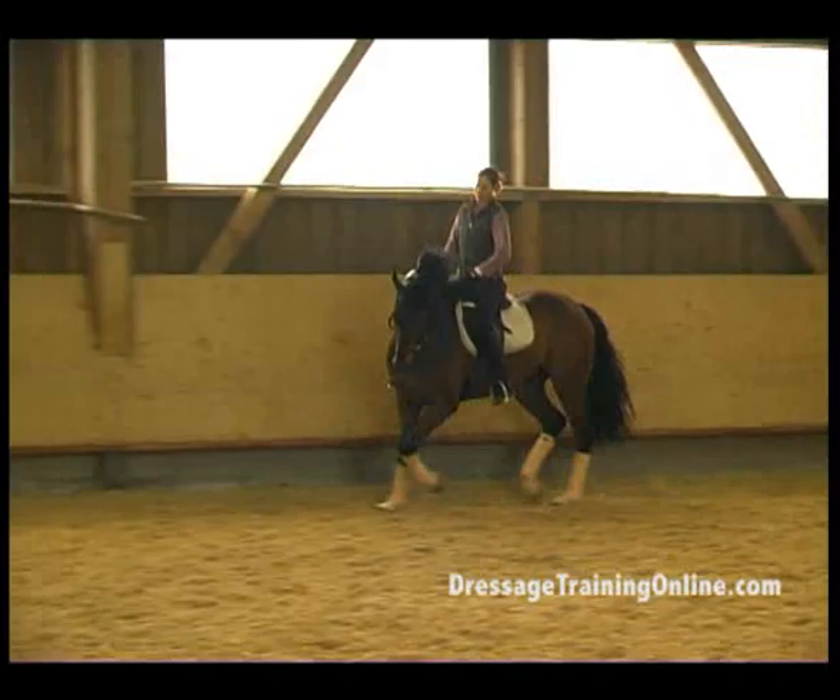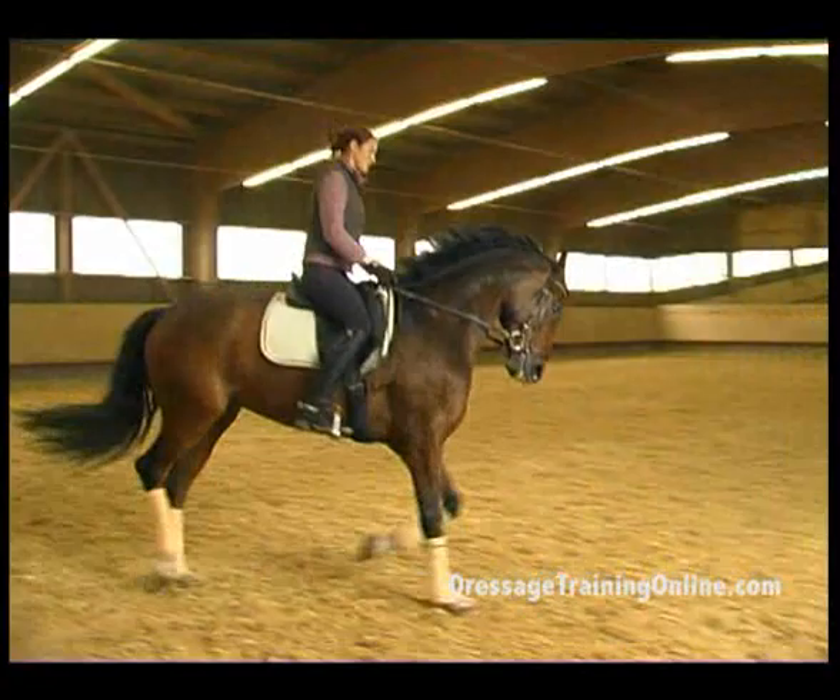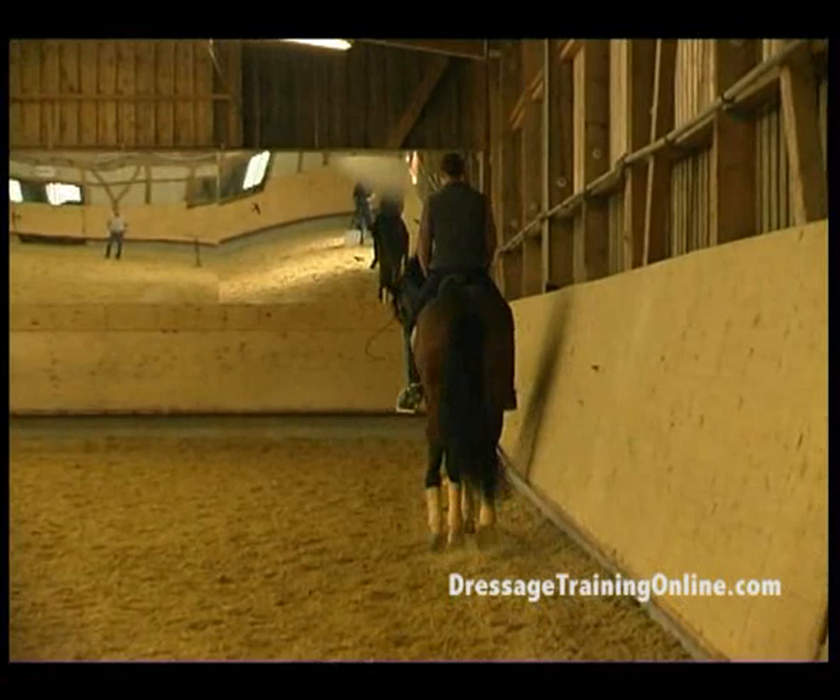Very good. Your left leg will keep him on the track. Quieter through the corner, back on the track. And on the short side, ride deep into the corners — use the corners.